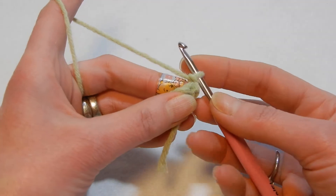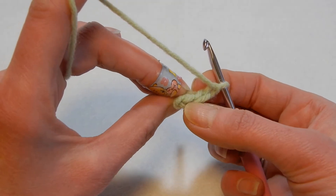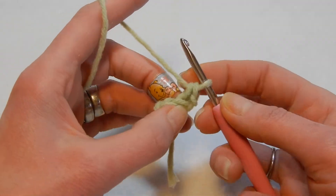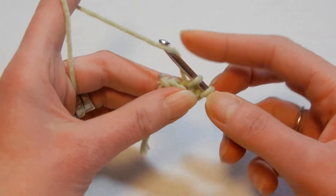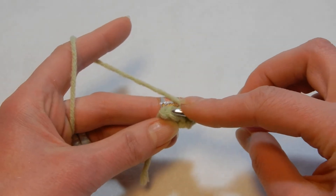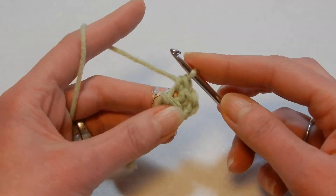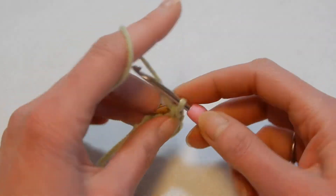Go into the first stitch through the back loop — this is the front loop, and this one is the back loop. Pull up a loop and do a single crochet. Go back again into that first stitch and do another single crochet — so two single crochets in the first stitch. Then go into the last stitch through the back loop and do a single crochet, go back again into the same stitch through the back loop and do the second single crochet. Then chain one and turn your work.